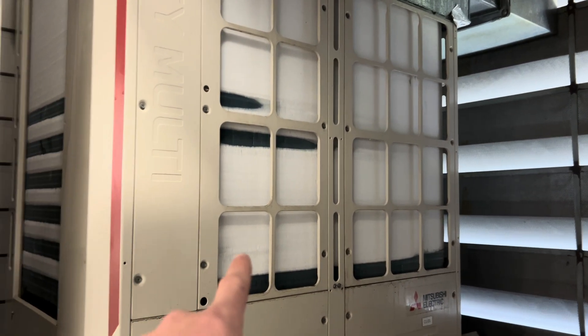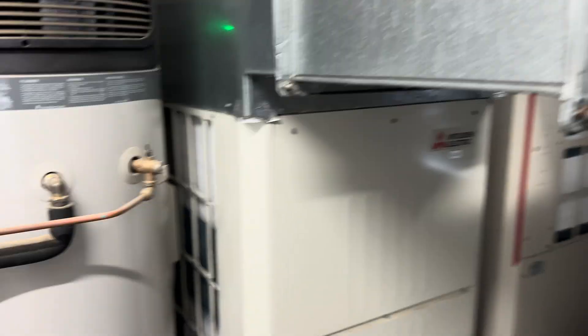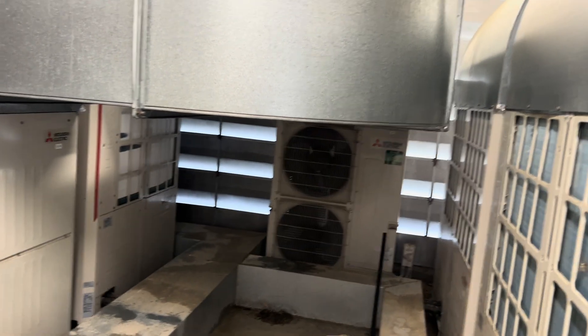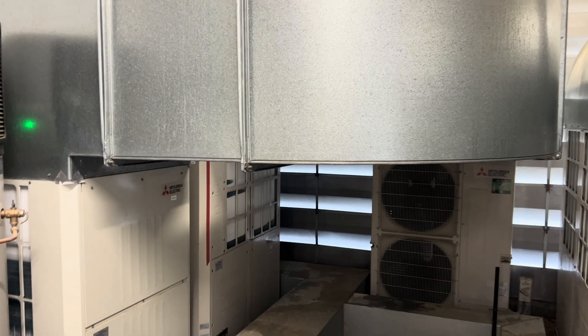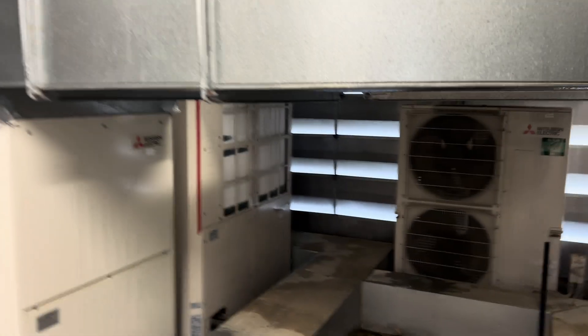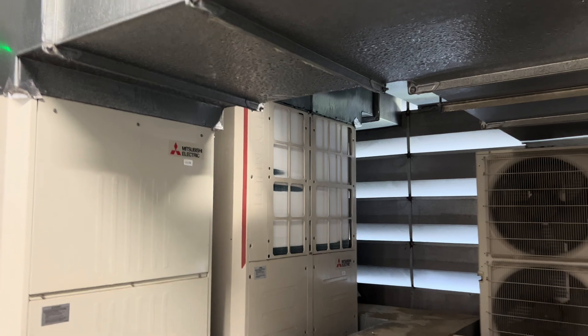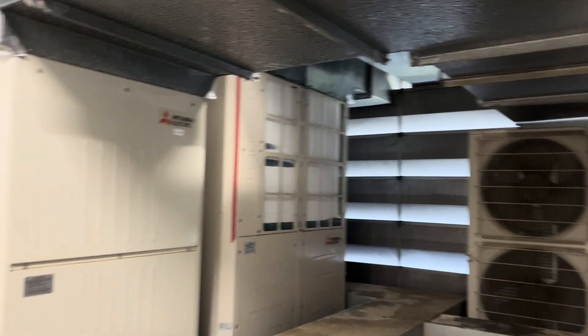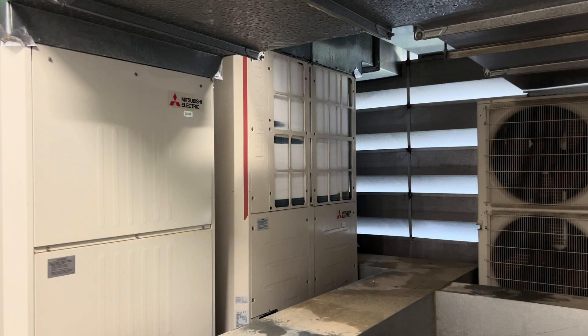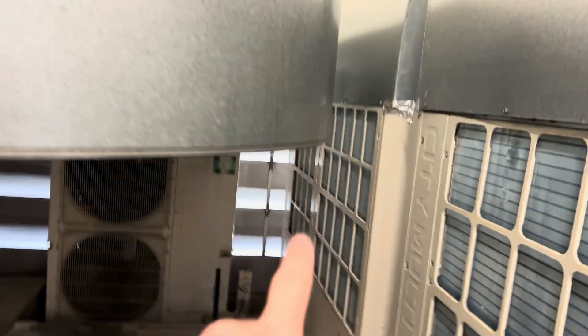Believe it or not, this is not why I was called here. So there's a pool room in a retirement village, and one of the systems — the thermostat is blank and the unit is constantly pumping out hot air. That's why I was called here. I've just come to the plant room to get a bearing of where I was, and this is what I've come into — that's a heat pump, that's a heat pump.